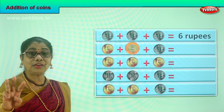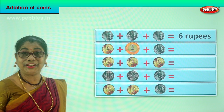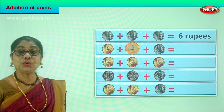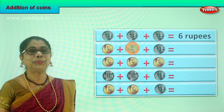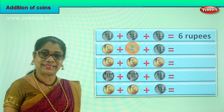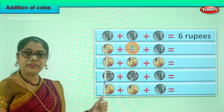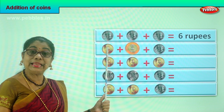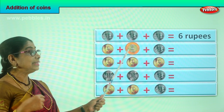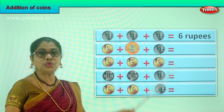If you are given three coins of two rupees, you get six rupees in coins. Very good. Now let's look at the next row carefully. What is the first coin? It's a five rupee coin. You have a five rupee coin, a ten rupees coin, and finally another two rupees coin.